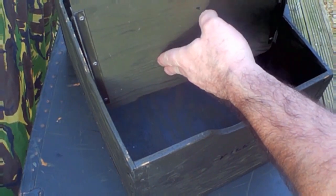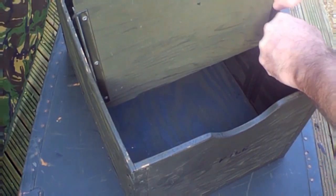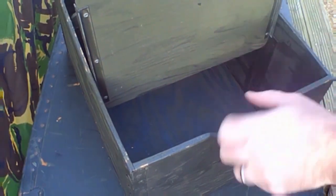It's also supposed to have a folding chair, which this one hasn't got, but hey — it's £75. A bit fiddly to get that back in, but there you go. Job done.